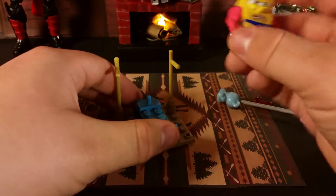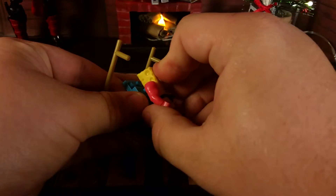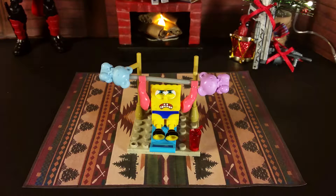SpongeBob also comes with another accessory — a little water jug. The water jug clips into his hand just like so. SpongeBob can be placed onto the bench by a peg in his back, and you simply place him on like that. I think this playset would be a great stocking stuffer for any young person or fan of SpongeBob. It does a great job depicting what happened in the episode and is really well made — I have to commend Mega Bloks on that. This has been Just Figures with the second day of the 12 Toys of Christmas. Stay tuned, see you next time, and happy holidays!